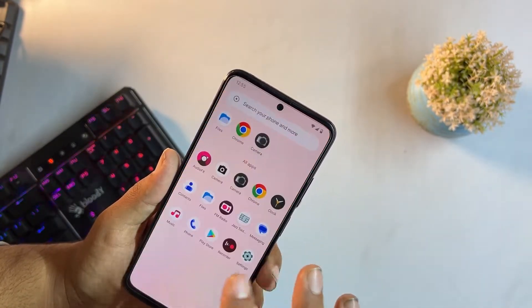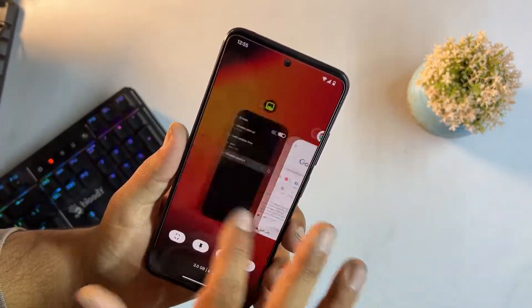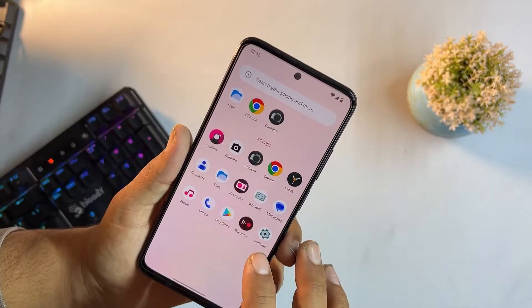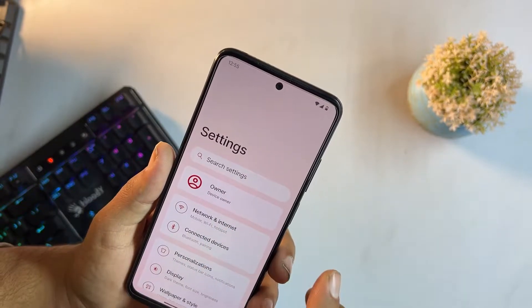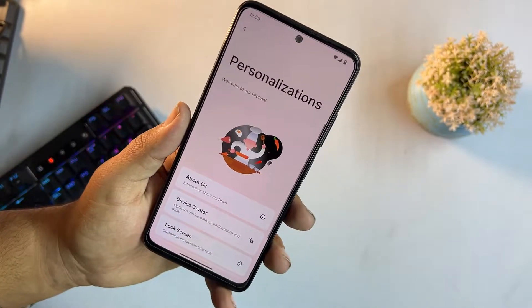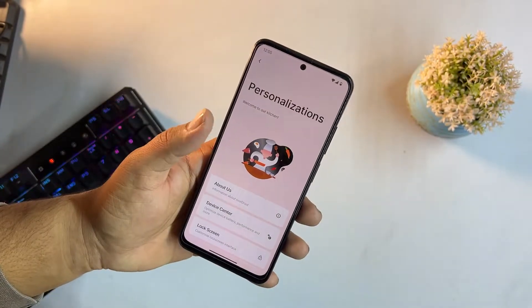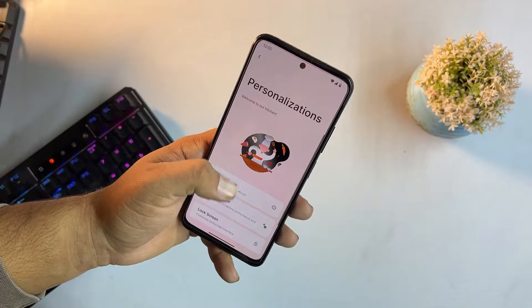This ROM is sleek and smooth — you can take advantage of the 90Hz refresh rate display. In settings we have owner info, search, creativity options, and personalizations with a new UI. You can operate the whole screen with one hand using the one-handed mode.